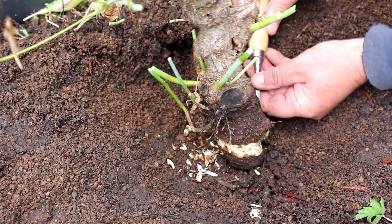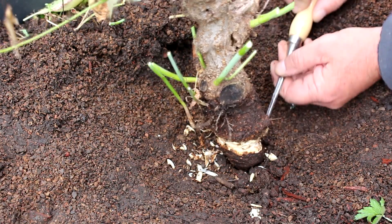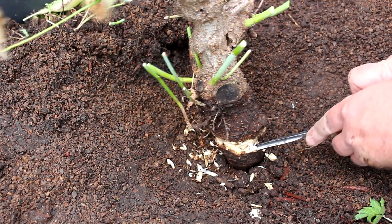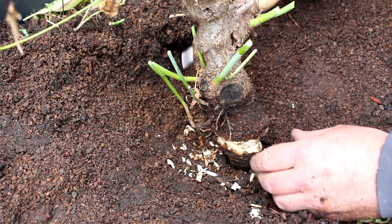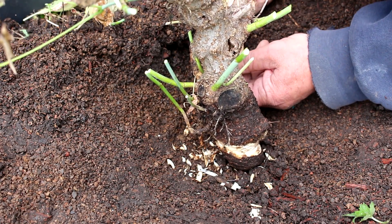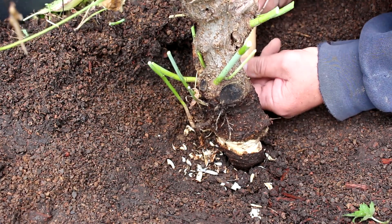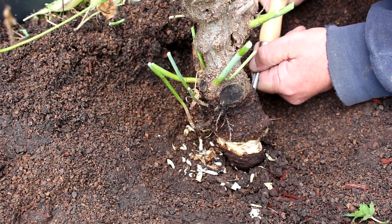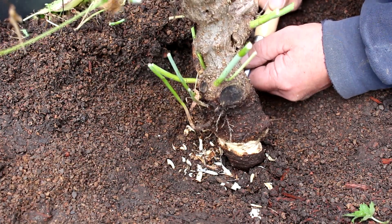We do have some fine roots forming, which is good. The tree is starting to grow its roots, but they're just not there yet. The tree has gotten a lot thicker above the point where we removed the ring of bark, so it's done some good. It's thickening up and once it grows some roots, it'll be good.